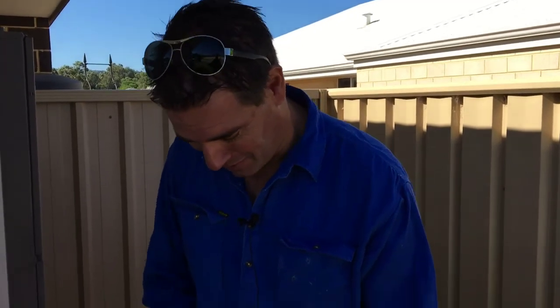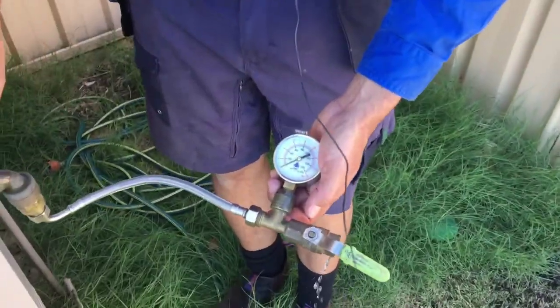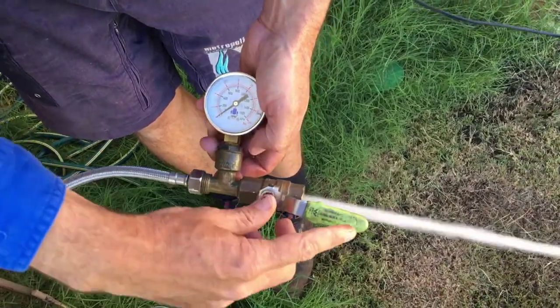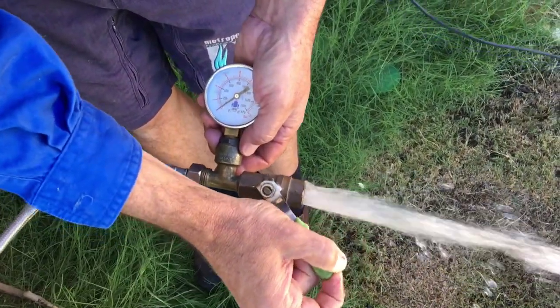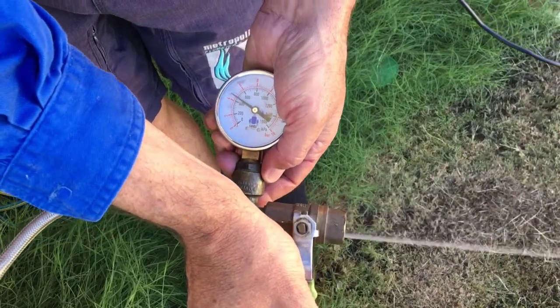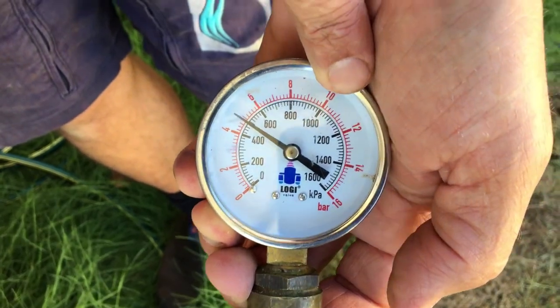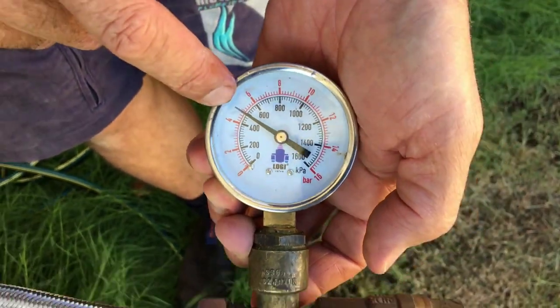Want to see the finished result? We've installed the pressure limiting valve, it's all safe now. We'll turn the tap on as normal - flows just as good as it was before. And as we go to turn it off - there it is: 500 kPa. So before it was well over 1,000 kPa, now it's back safe. The Australian standard says you're only meant to have 500 kPa.